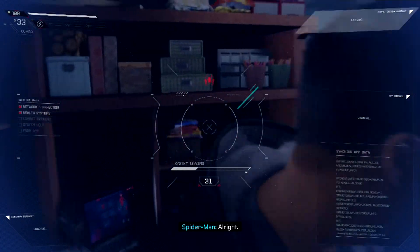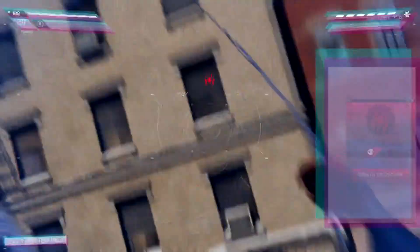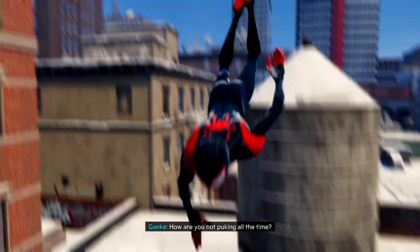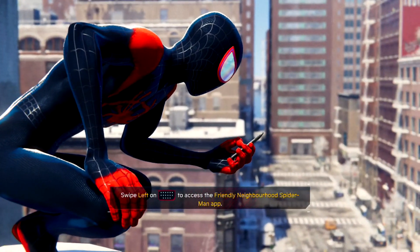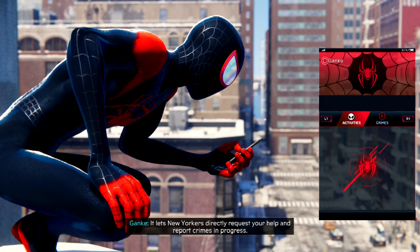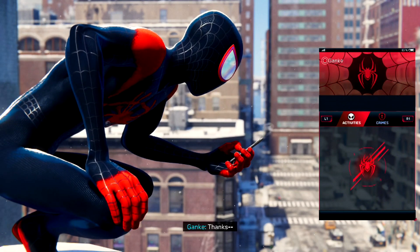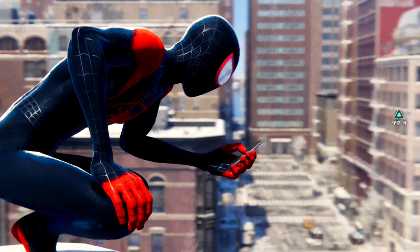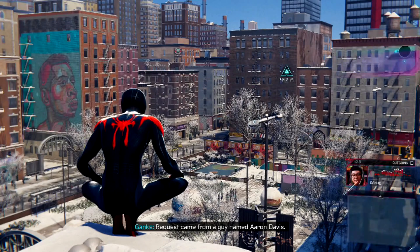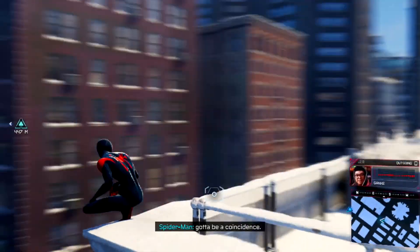All right. I can see everything you see — how are you not puking all the time? Lots of practice. Welcome to Friendly Neighborhood 1.0 — it lets New Yorkers directly request your help and report crimes in progress. Nice UI. Thanks. Look, someone just made a request. Request came from a guy named Aaron Davis. Wait, what? That's my uncle — does he know you're Spider-Man? No. Gotta be a coincidence. I'm headed to the subway stop.